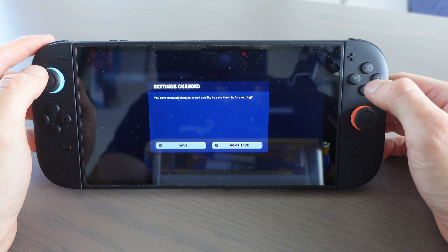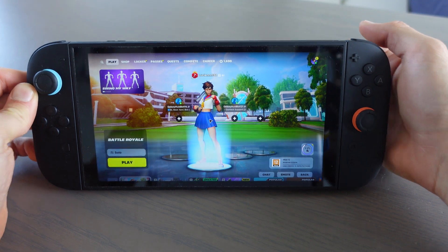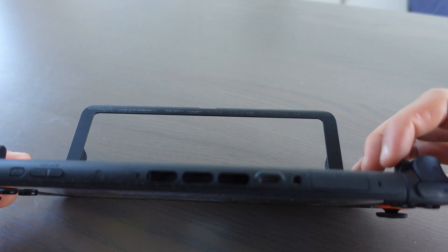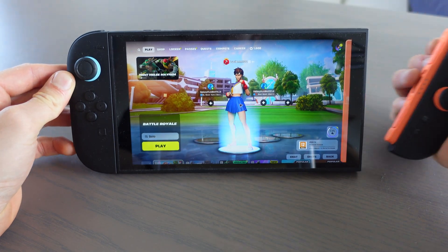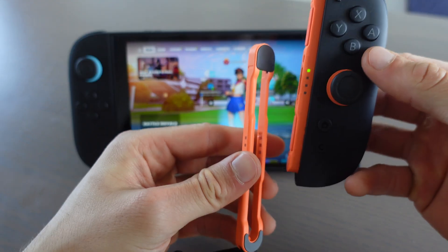Then I'm going to click save. Then we're going to detach the Joy-Con by pressing this button, and we're going to attach the Joy-Con strap.